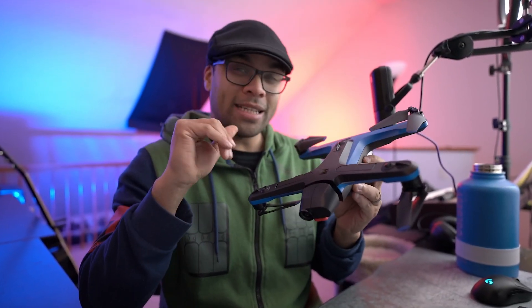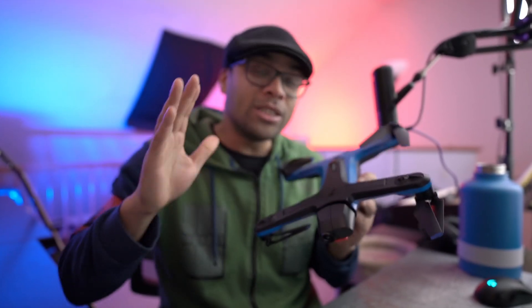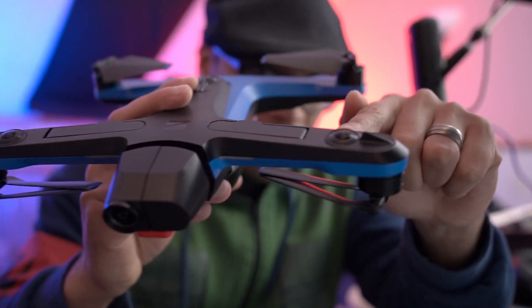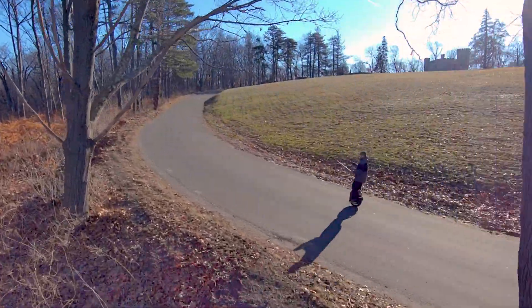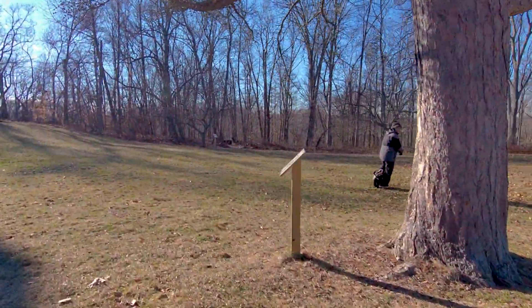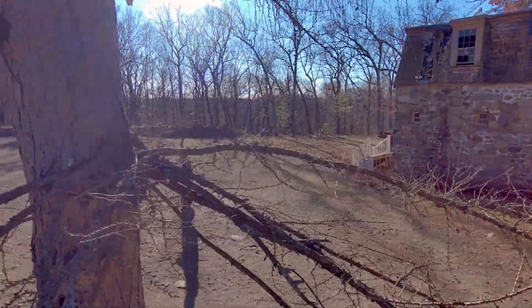One of the things that makes the Skydio stand out from other drones on the market are these six 4K cameras placed all across the body of the drone that it uses for fully autonomous flight. It's using that crispy 4K footage from all six cameras for obstacle avoidance — this thing can see just about everything in every direction and does a marvelous job of avoiding obstacles, even when you're manually trying to fly it into things. The way this thing flies it's almost like it's sentient — super trippy to watch. You can almost see it thinking about what it's going to do next.